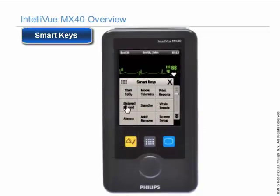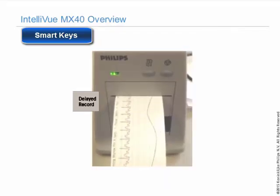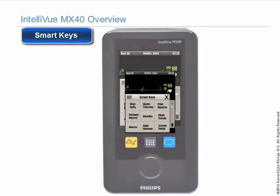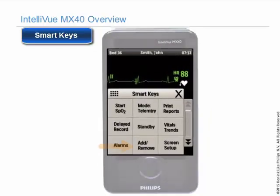If you have a recorder at your information center, you can touch the delay recording button to initiate a recording at the information center. There is no local recording capacity at the MX-40. If you are using short-range radio connections to a monitor or cable-less device, select the add and remove button to add the MX-40 to either the monitor or the cable-less device.